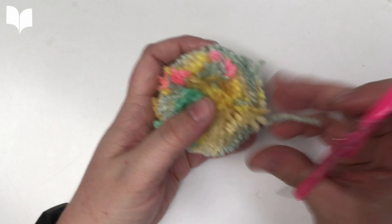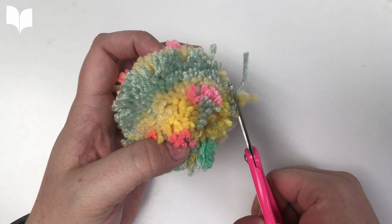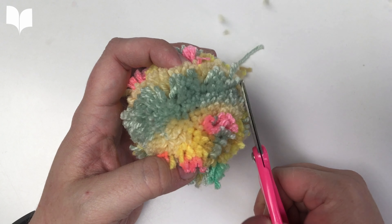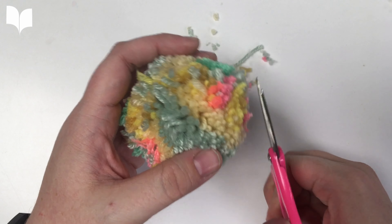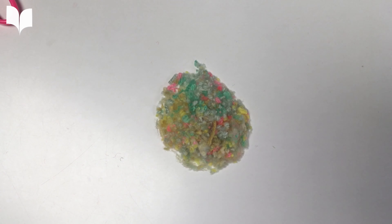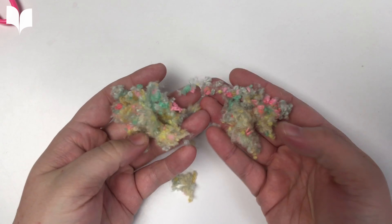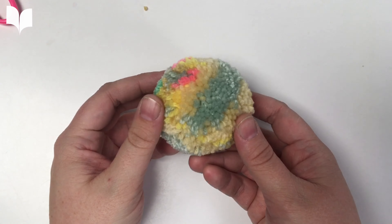Now it's time to give your pom-pom a little haircut. Take a sharp pair of scissors and go around and clip off any of the parts that stick out. Clean up the very colorful pile of fluff you're left with, and you have a nice pom-pom.